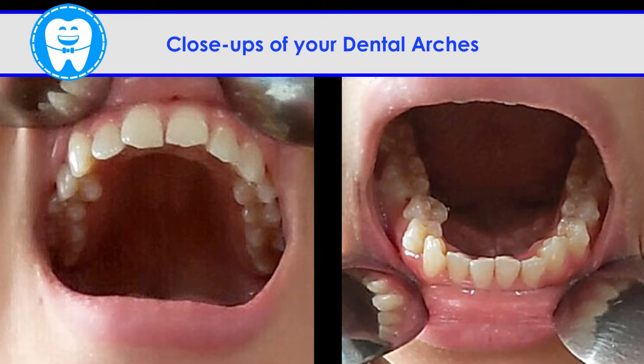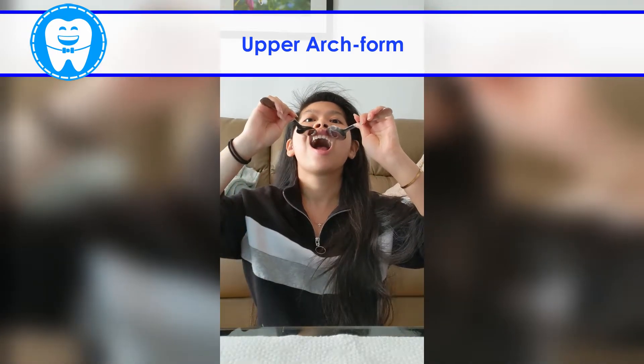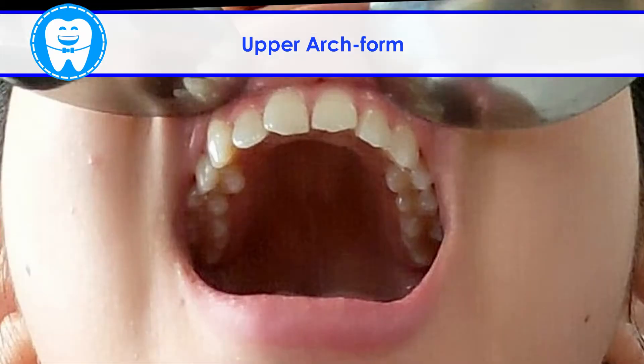Now for the dental arches — you need two spoons to pull away the lip. For the upper jaw, tilt your head all the way back. Place your spoons at each corner of your lip. Nostril hair trimming is optional. Our goal is to capture the U-shape of your teeth.